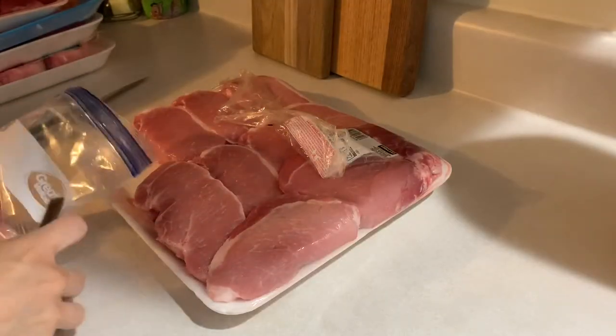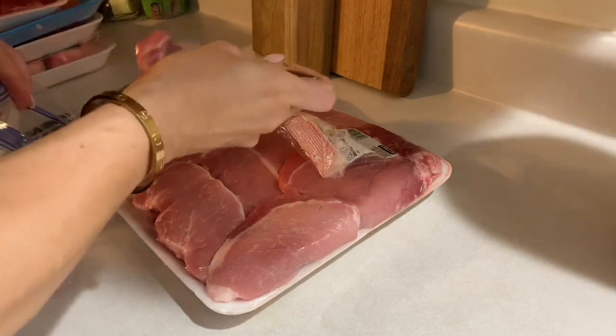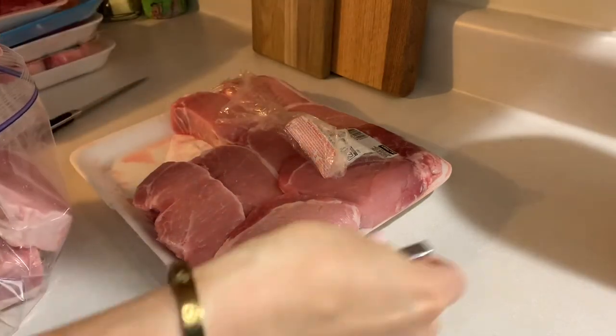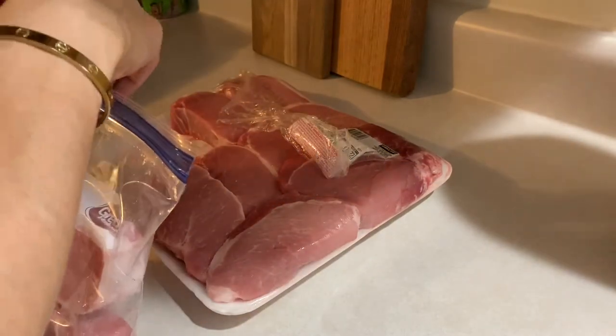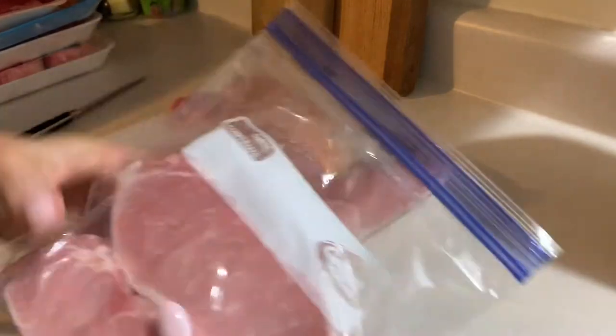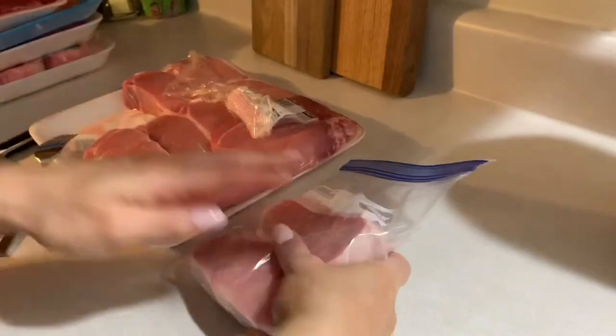The third tip is to divide your bulk items into portions you'll actually use for cooking. For my family of four, I usually use around a pound of meat per meal. For example, when I buy stew meat in a four-and-a-half pound package, I divide it into four or five separate ziplock bags. That way, when I take it out of the freezer, I only thaw one portion — enough for that one meal — rather than the whole bulk package.